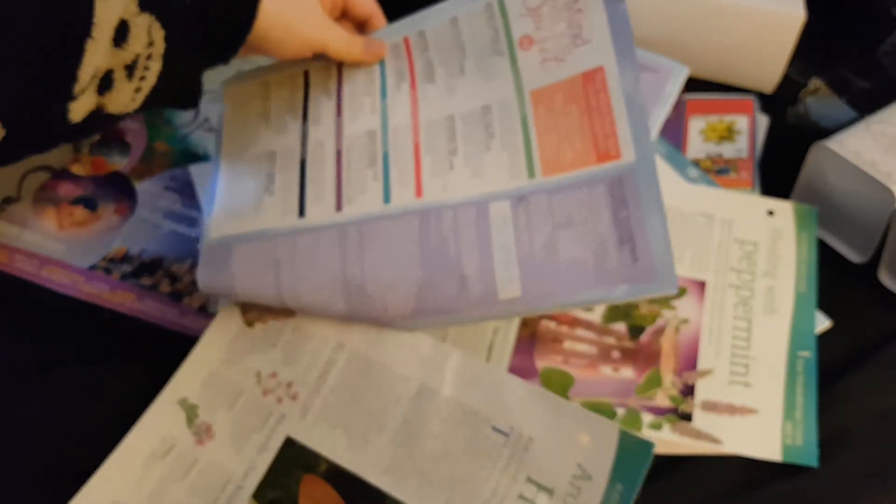I totally was off camera for that, wasn't I? Let me do it one last time. We take our front cover like this, hold the book, hold the front cover, and just pull the front cover away from the rest. Then we just take our pages and peel them off one by one. That is how we separate the magazine to put it into the binder.